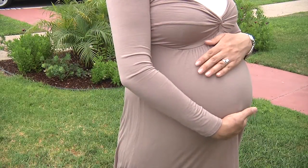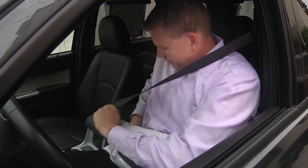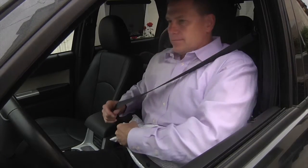The Owie Pillow is designed for pregnant women, individuals that have had abdominal surgery, as well as if you spend a lot of time in the car or on airplanes.